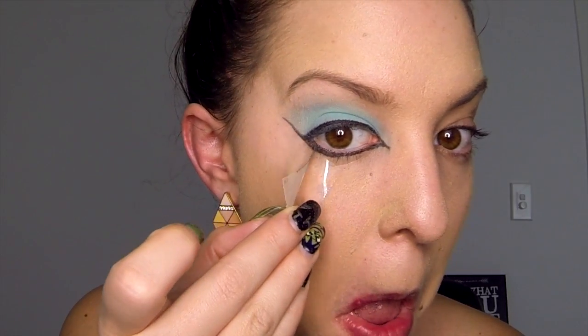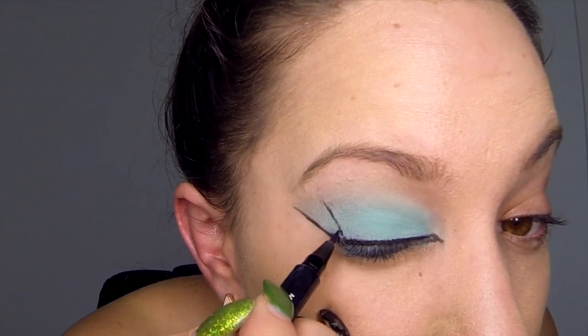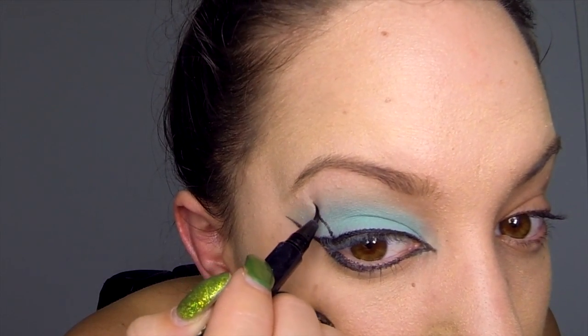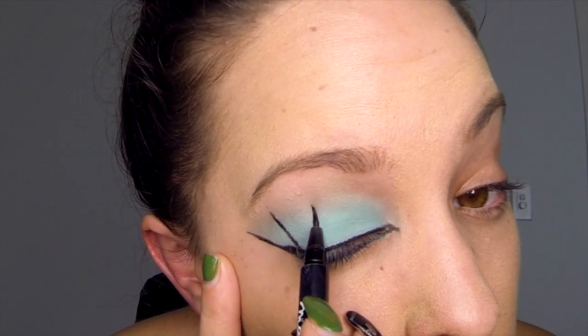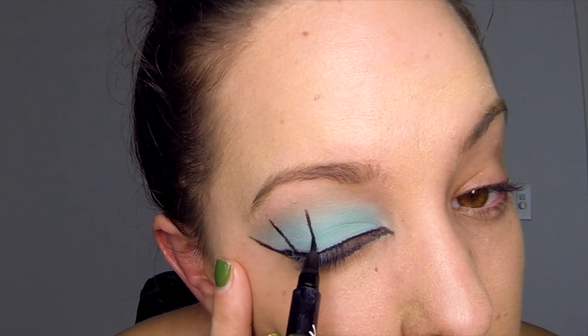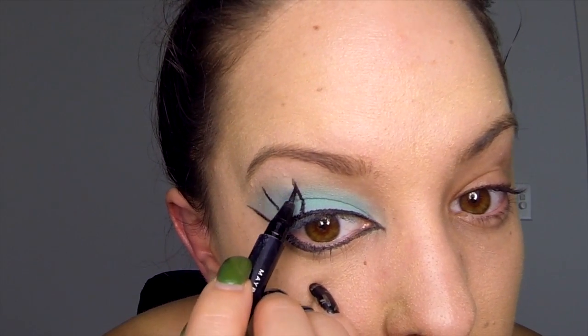At this point you can peel off the sticky tape. Then, using your black liquid eyeliner once again, draw lines down the eyelid from the top of the eyelid, joining up with the top of the lash line. Draw about five or six of these across the eyelid, and you want to space them about one to two centimeters apart.